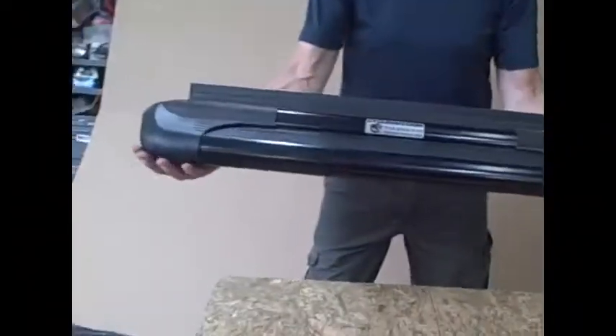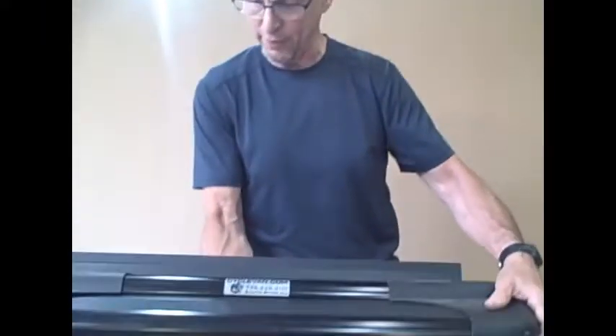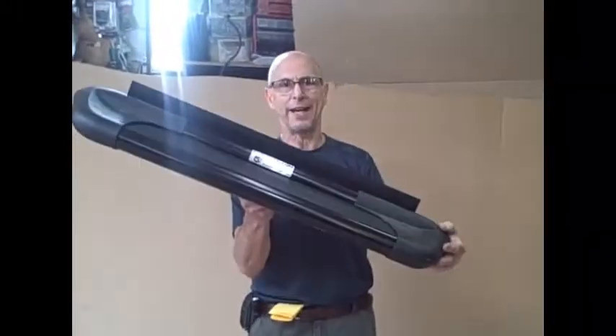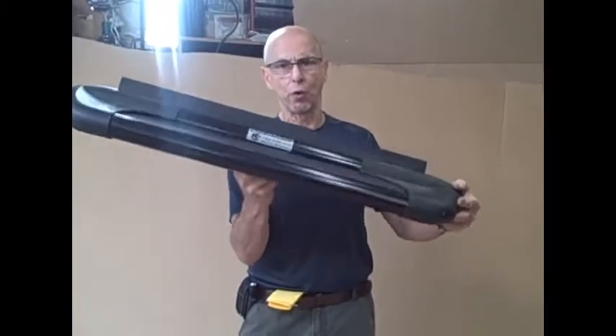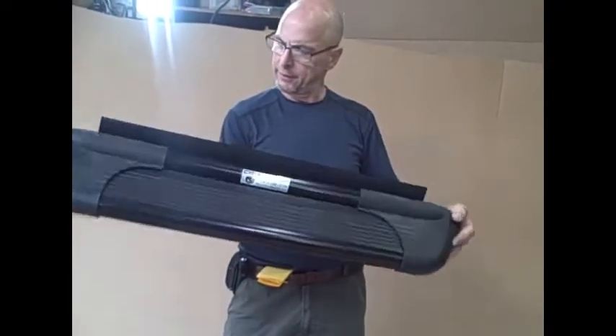This is what it looks like when you're all done — looks fresh like it used to look. You've got more adhesive on here and you've prepared the surface for that adhesive to hang on better, so you should get some good use out of this replacement step tread. Thank you for visiting us at CycleVan, SprinterWorld.com, FordVanWorld.com, and ProMasterWorld.com.